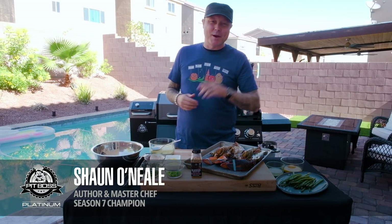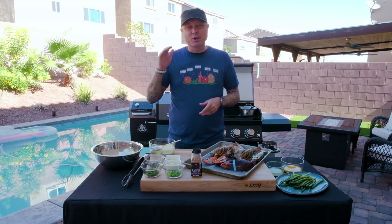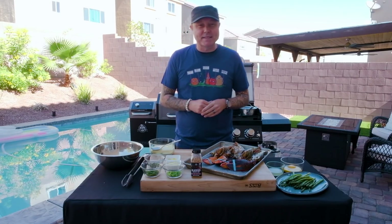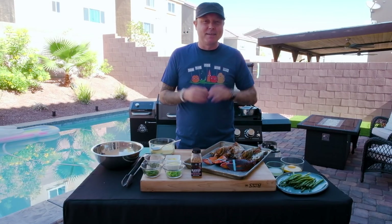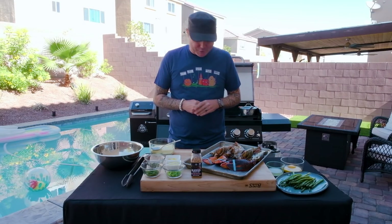What's up Pit Boss Nation? Today we are getting a little fancy. We are cooking up some whole lobsters with a beautiful lemon garlic herb butter. We're gonna serve that with some great summer asparagus and we're gonna put a classic hollandaise over top of that. That's all coming up right now on Platinum Grilling with me, Chef Sean O'Neill.